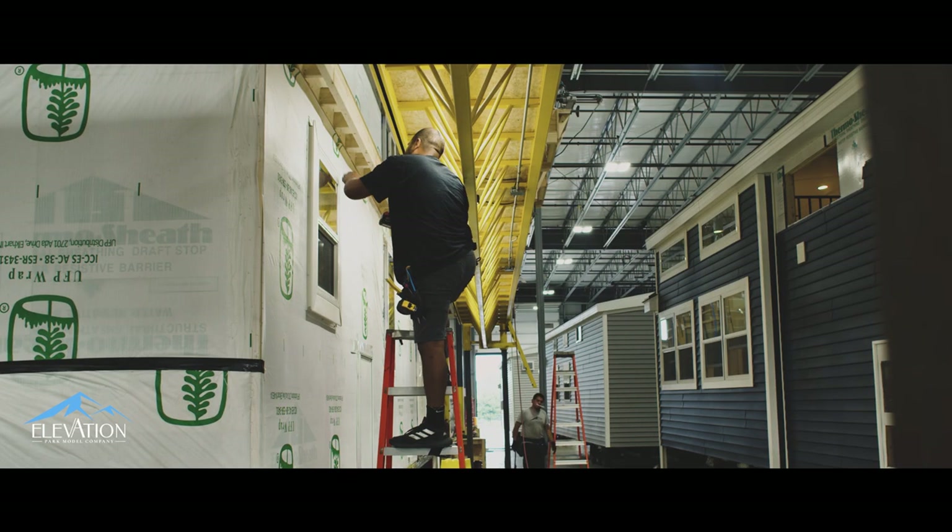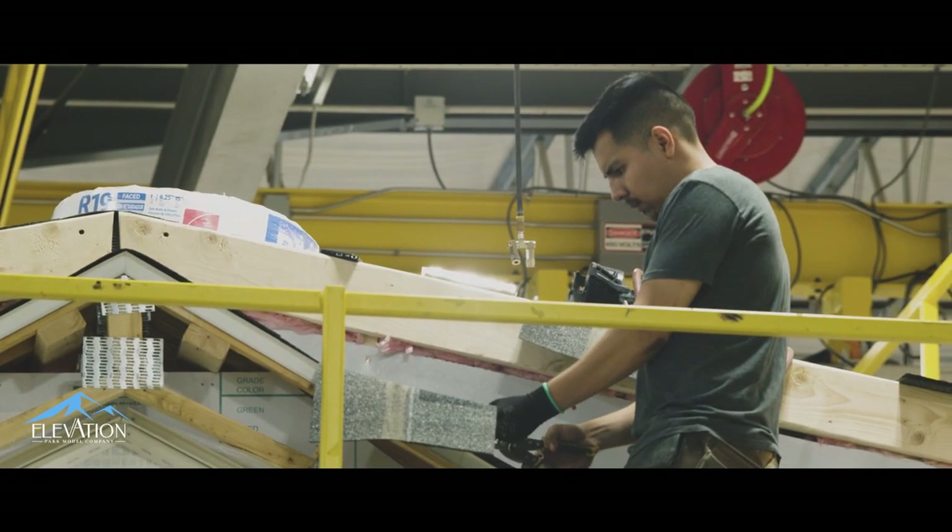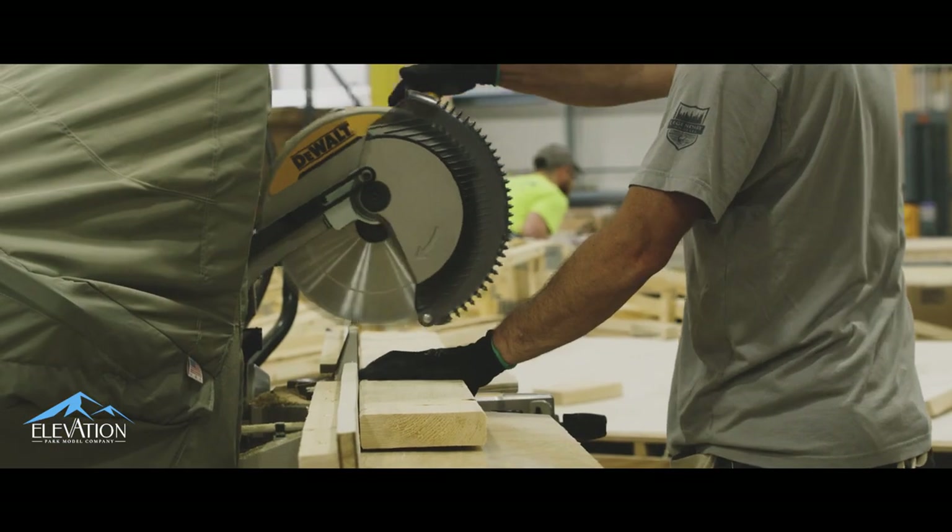I think the best part is it's your home away from home. At 400 square feet it gives you plenty of room to still grow into it. In my mind, park model is better than a traditional RV because this is going to hold up from the elements quite a bit better, last longer, much less maintenance.